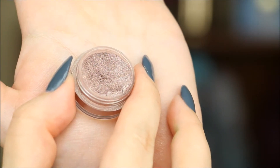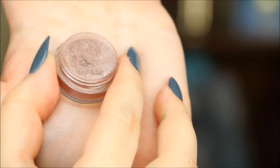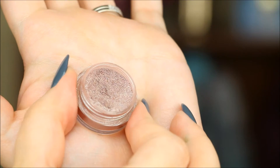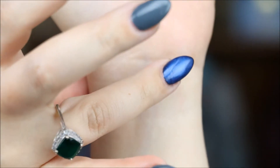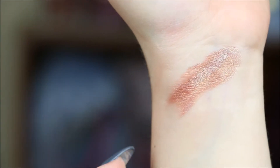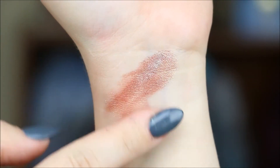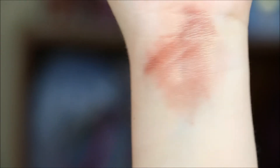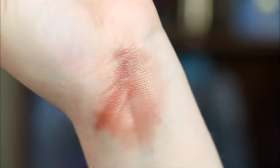This next one is called 'Pure Passion' and it is described as a ruddy brown with gold, blue, and green shimmer. It also has a really neat shift-like effect to it. Here it is swatched — just spectacular. It's so hard to capture on camera, but you can see that sheen — it is so beautiful.